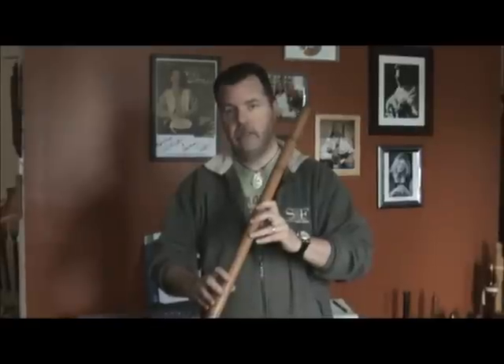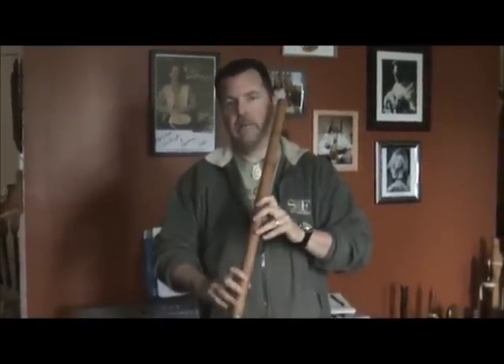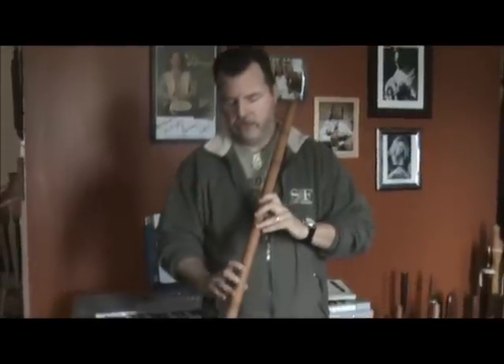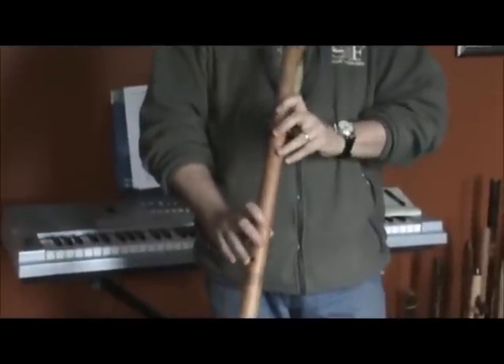So here is the diatonic scale on the Anasazi style flute. I'll ask the cameraman to start focusing on the fingers. We start with the bottom hole open.